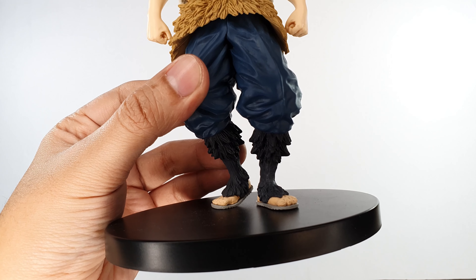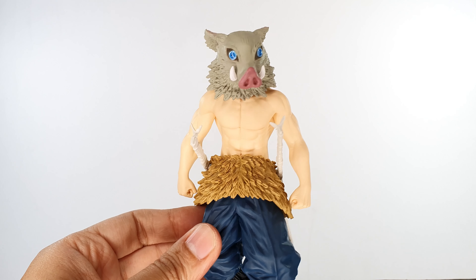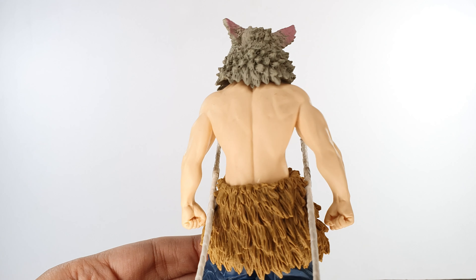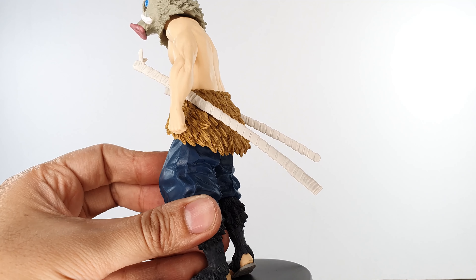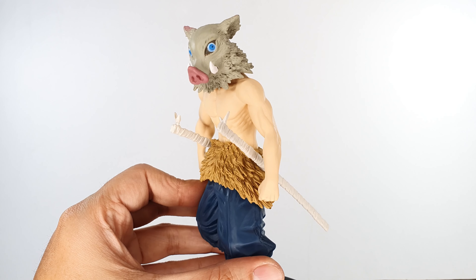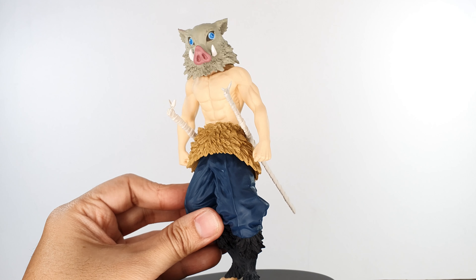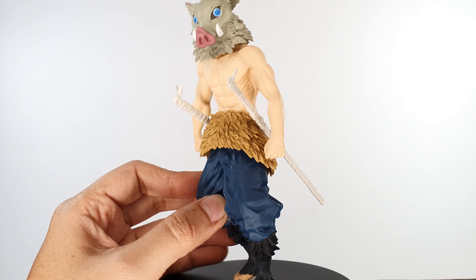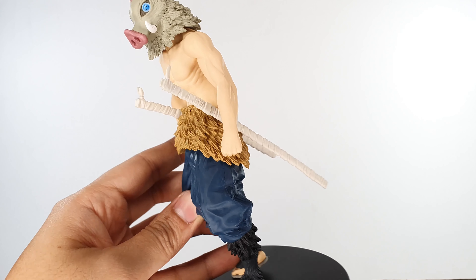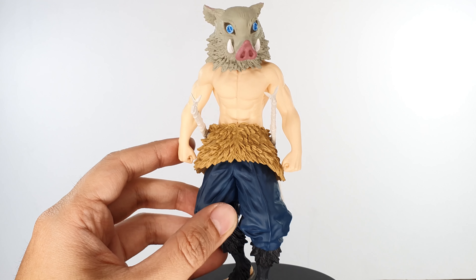The fur is sculpted to look really real. The details on his toes look good and the figure looks really nice overall. You can see how well sculpted his back is, and of course his swords — his swords are in their sheaths, so unfortunately we won't be able to see his custom swords. I hope they release another figure of Inosuke so we can see how nice his swords are. He has two swords, one on the left and one on the right, sculpted really well — I was just hoping they'd be out of the sheath.